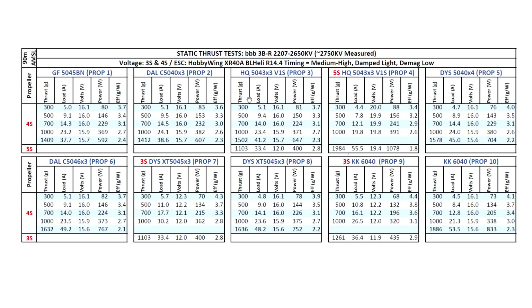Continuing on with the props, as you can see the motor is pretty much breaking 1600 grams with the more aggressive props, and with a 6-inch prop it gets close to 1900 grams. Overall, a pretty good motor — very good results, very competitive. This 2207 is very competitive with the other top 2207 motors, so it's a motor to consider for your build.